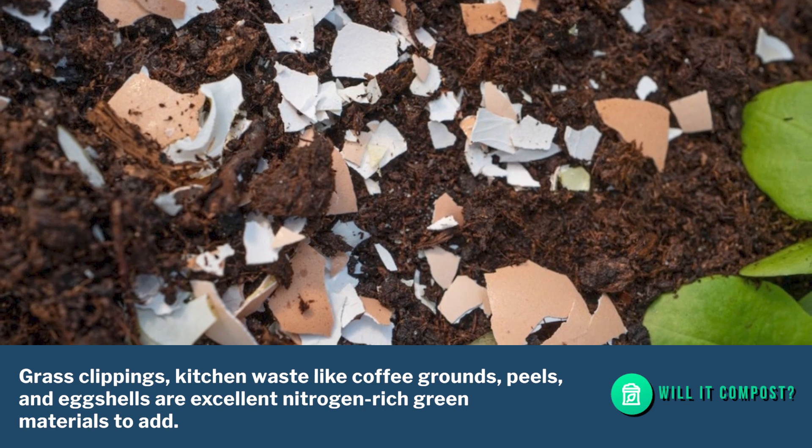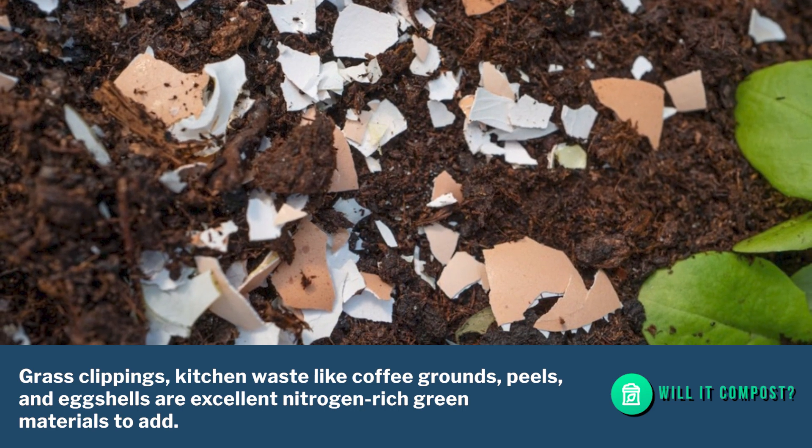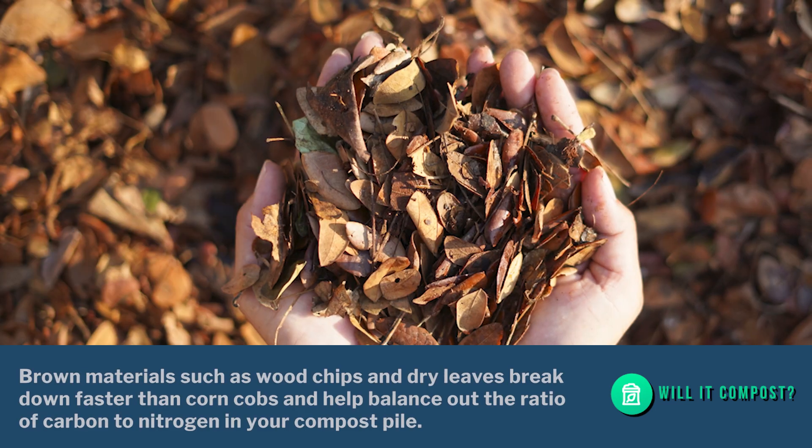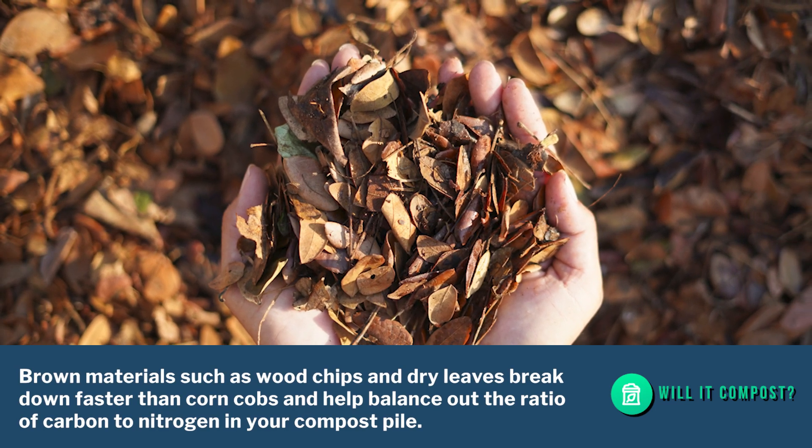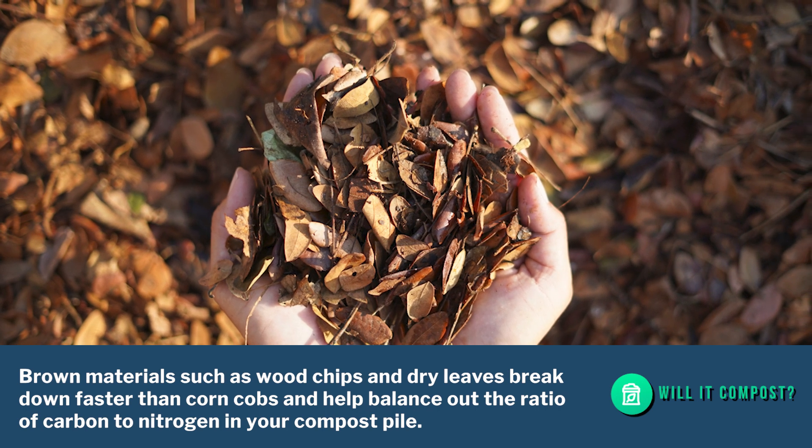Grass clippings and kitchen waste like coffee grounds, peels, and eggshells are excellent nitrogen-rich green materials to add. Brown materials such as wood chips and dry leaves break down faster than corn cobs and help balance out the ratio of carbon to nitrogen in your compost pile.